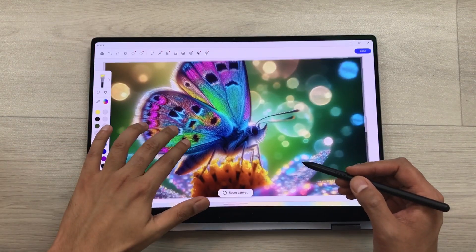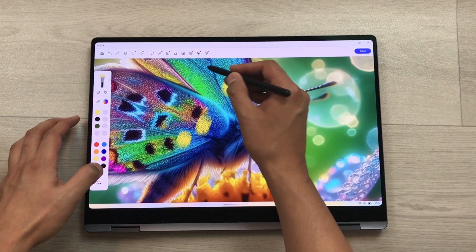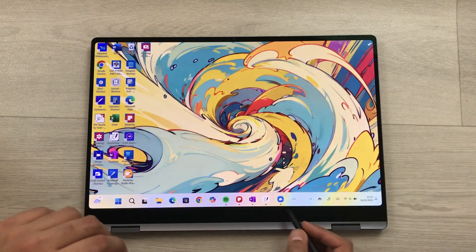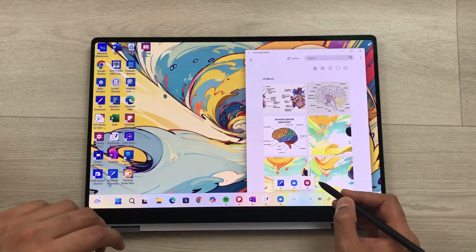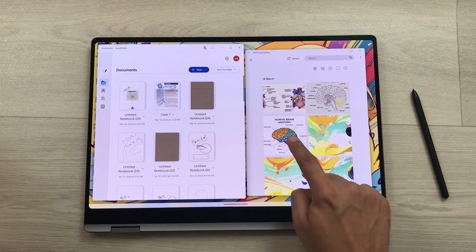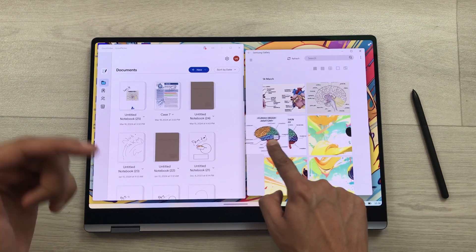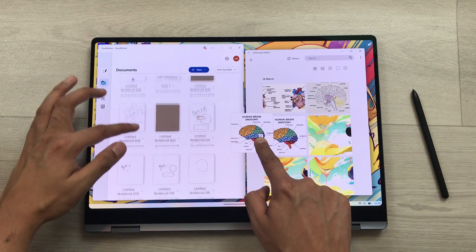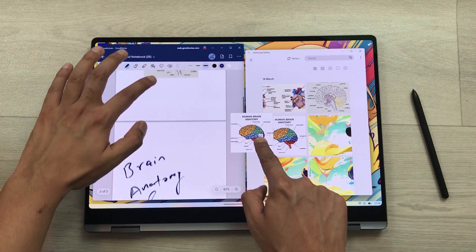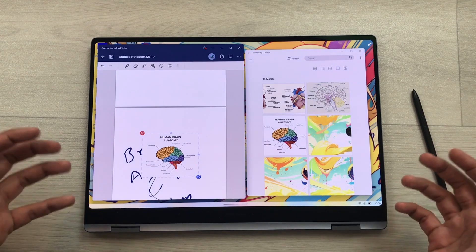The Galaxy Book 4 Pro 360 has a brilliant touch screen with a 120Hz refresh rate and supports multi-touch gestures. For example, I open the gallery app on one side and GoodNotes on the other. I can press and hold an image and move it anywhere on the screen, while with the other hand I scroll the second app. I can then drag and drop the image into a note — this is really amazing.